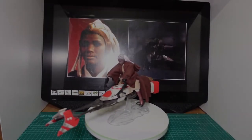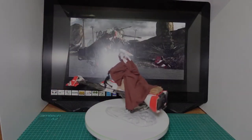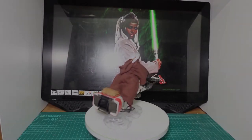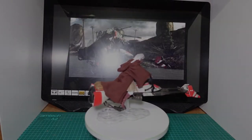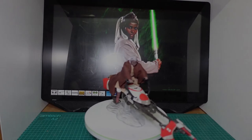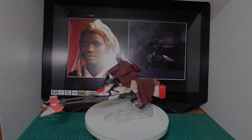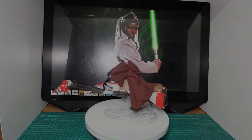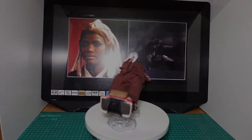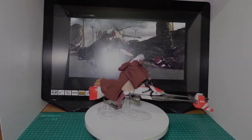Hi everyone, this is my latest custom figure Stass Allie. I've actually had her for quite a while but haven't got around to doing a video of her. The head is from Two Sons Castings — not customs — and the cloak is from Scotchus Customs. The body is a half-layer body, and I just had to paint the boots and her face and hair.